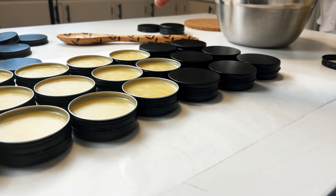Lastly, you will need a double broiler — or a pot with water in it — and then rest your heat-safe mixing bowl on top. Let's get cooking!